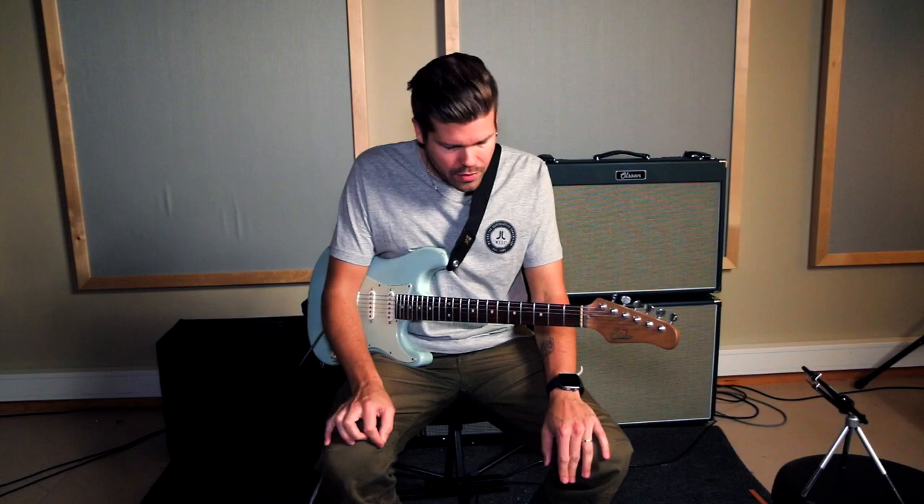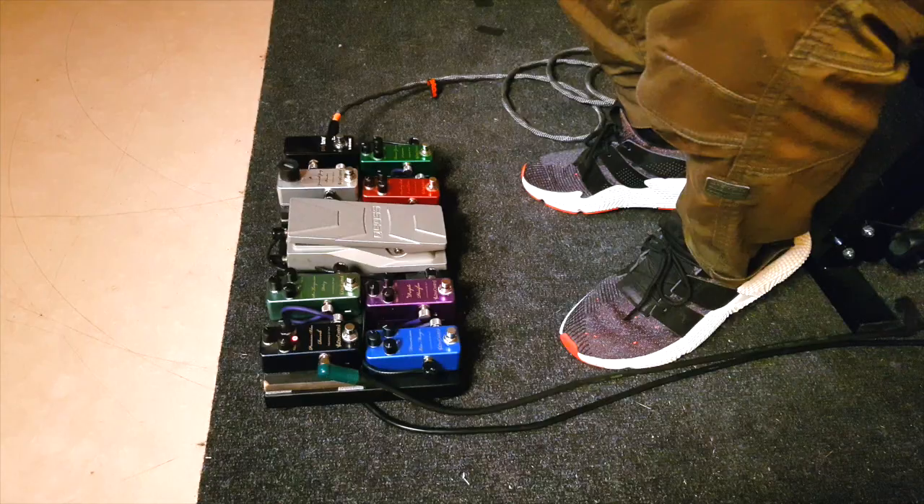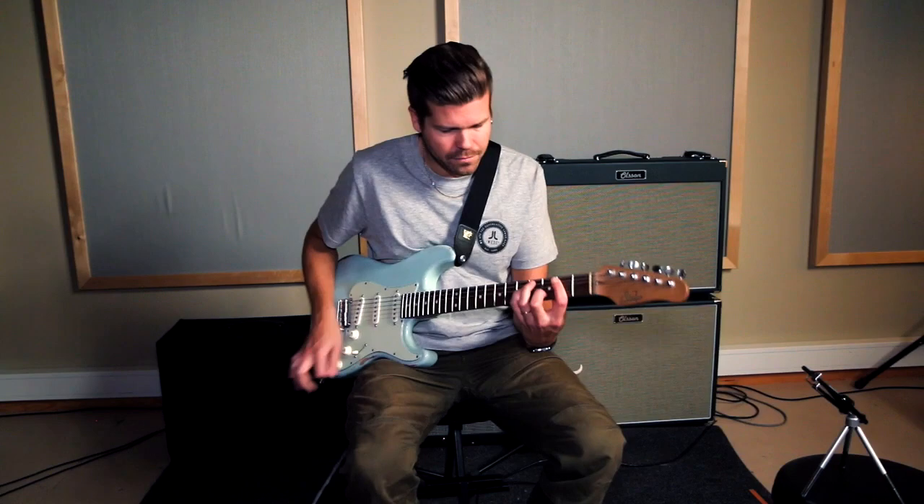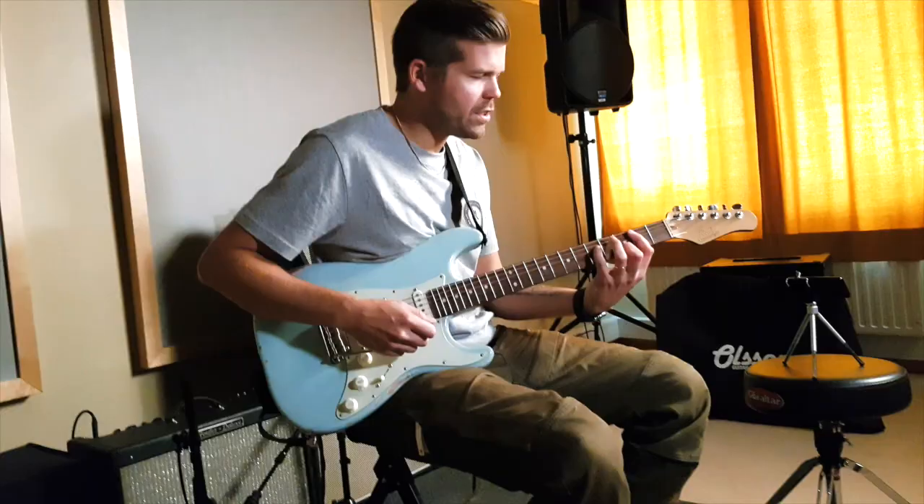After that pedal, we go into the chorus pedal. Sometimes I have a tremolo here as well — I tend to swap out the chorus pedal with a tremolo sometimes. Big sounding chorus.